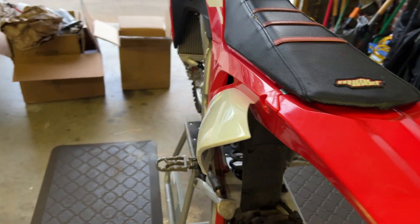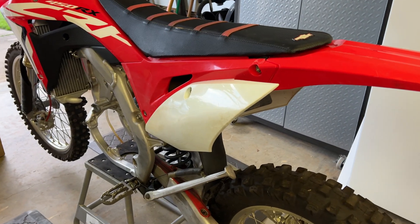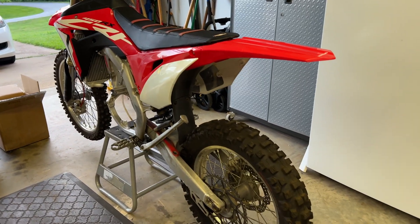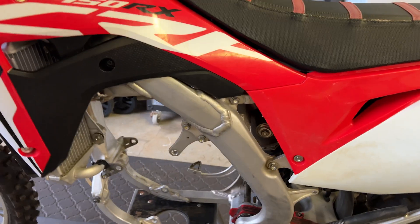First things first, we're probably going to have to tear this guy apart, do some cleaning on it, clean up my garage because I can't stand how filthy it is right now. Then we're going to put the sprocket on the motor first and then get the motor in the frame.